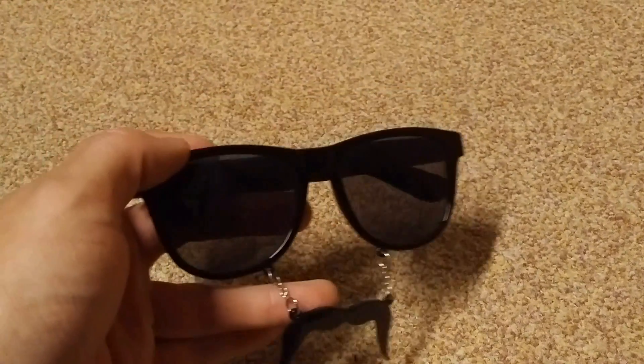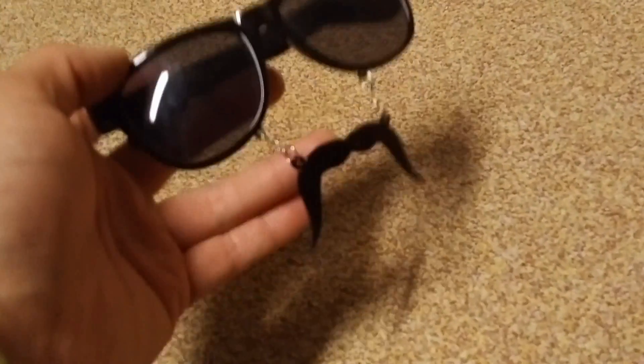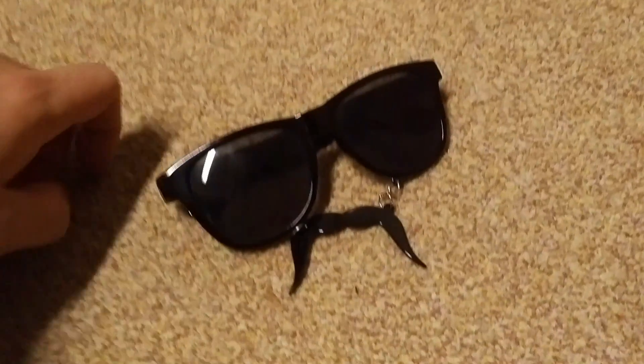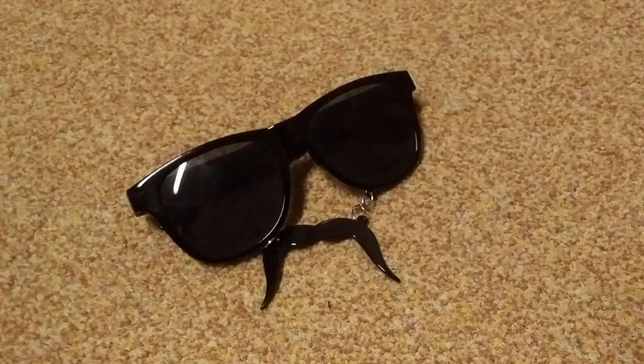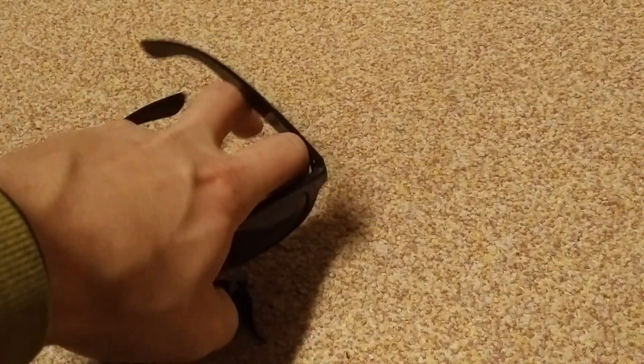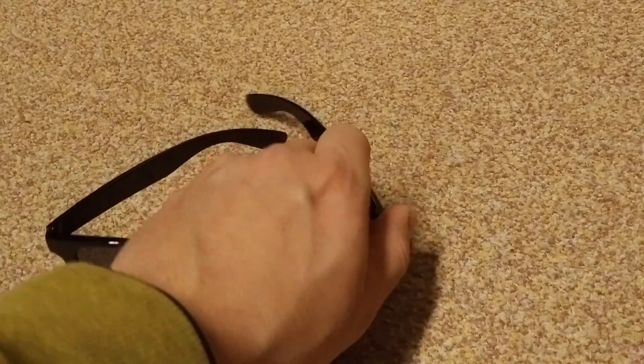It was like one or two euros, really cheap, and it's fun for some parties, like team parties with the mustache — they actually exist — or with Halloween, or when you dress up like a Frenchman. Who knows?